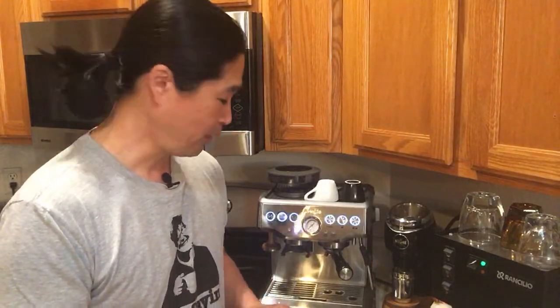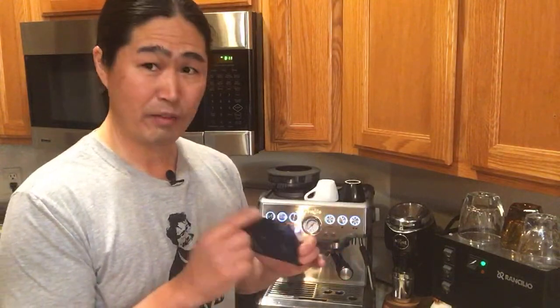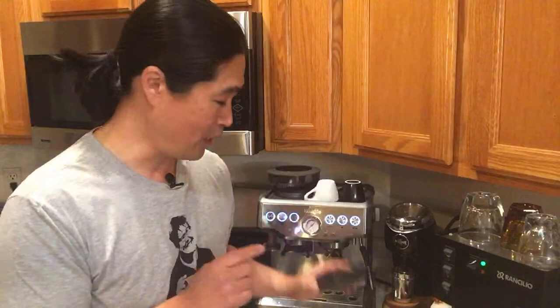Linda wants to know about the Acaia scale. Someone asked me about the Acaia scale — I've had no problem with it so far. It is very overpriced, but I love the functionality of it. It's a lot of fun to use.